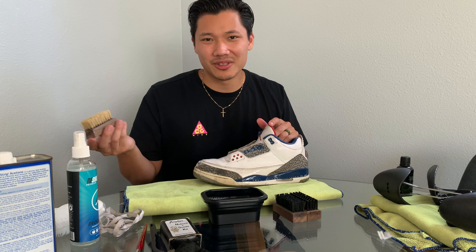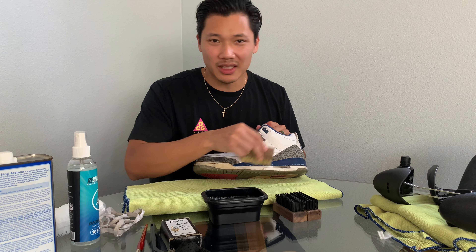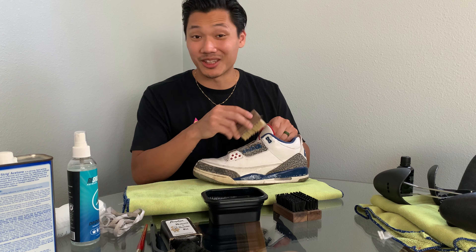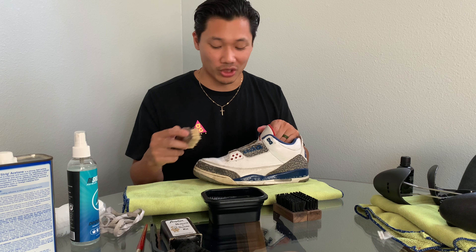Just a quick note: whenever you're doing this, you want to make sure that you're scrubbing in a circular motion to really work in the soap and make sure you get the whole shoe — the inside, the outside — wherever you see dirt, just scrub it in there.